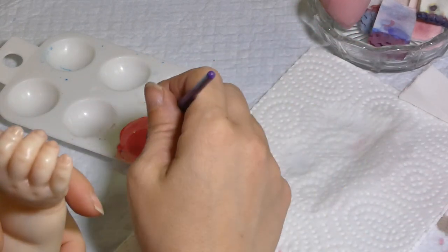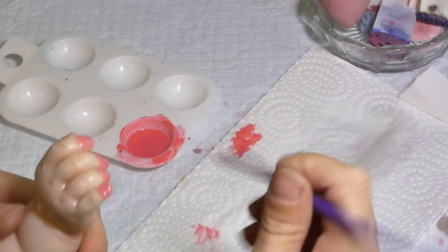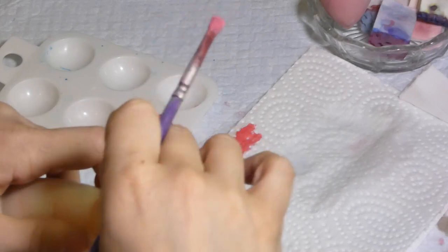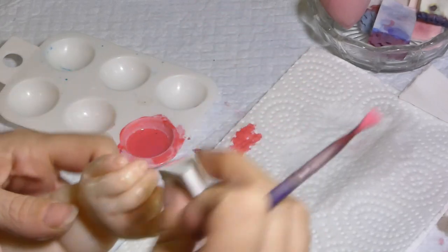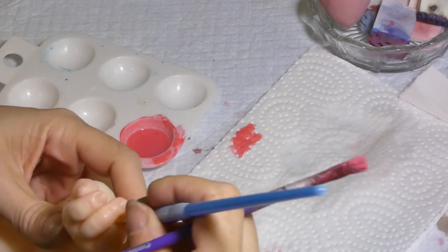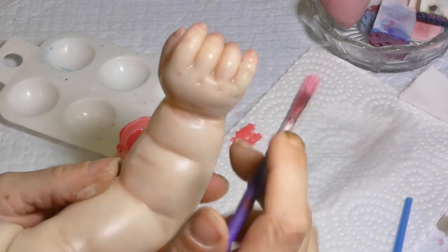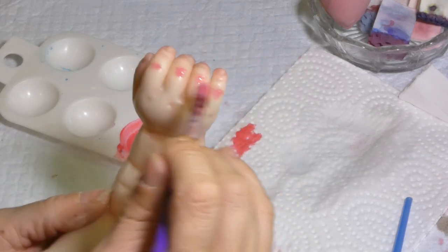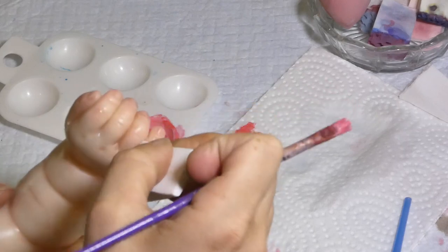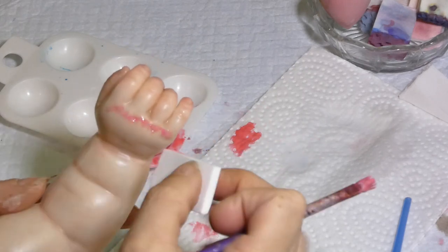On the top, same thing on the tip of the fingers. Don't worry about the nails — you can avoid the nails if you want, but it's not a necessity because you will later work some color on the nails. Go all around the tip if you have some paint. In between, be really sure that you don't have a drop of paint. You can put some on the knuckles, and I like to put some on the knuckles on the top of the hand.